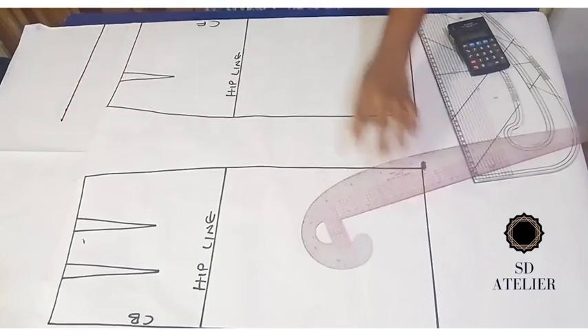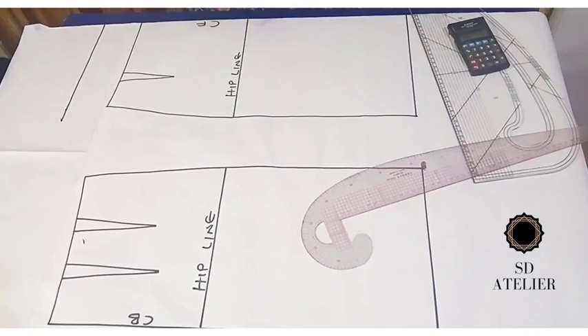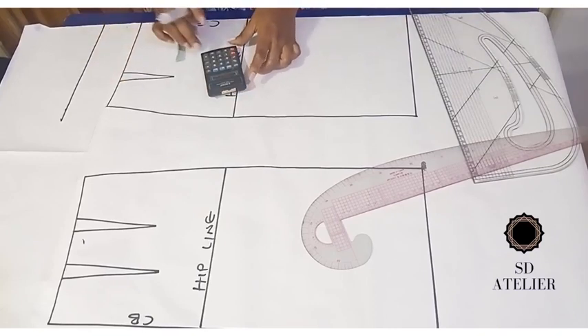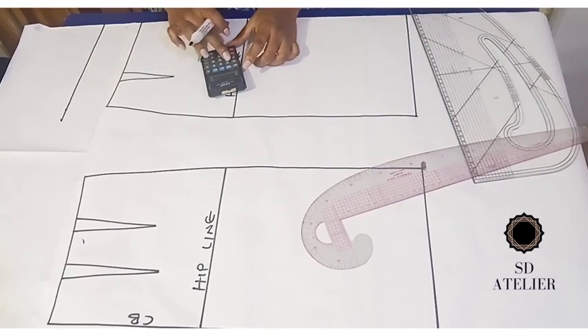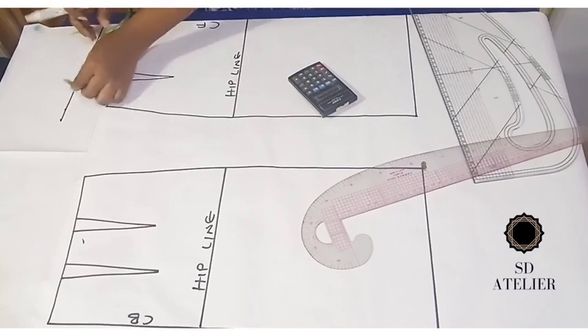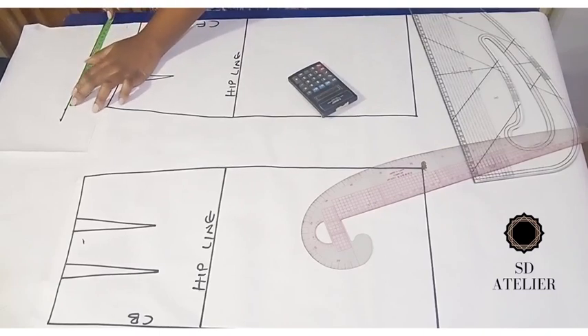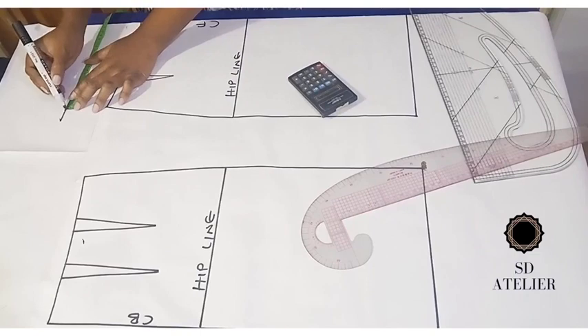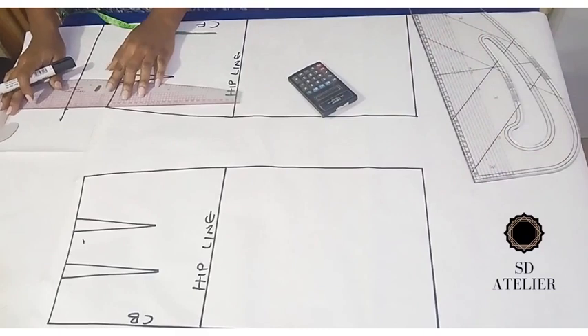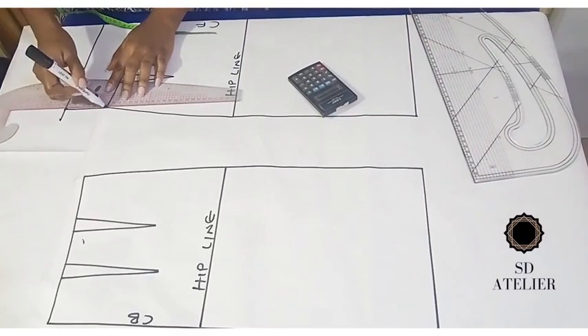Now I want to input the new waist measurement. The high waist circumference is wider than the natural waist, so I'll divide it by four, then add 2 cm for the dart and 0.25 cm for ease. I'll mark it on the new line, then connect it to the natural waist.